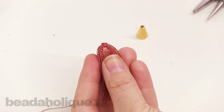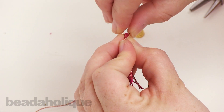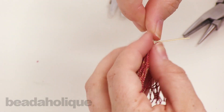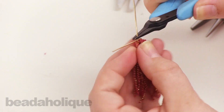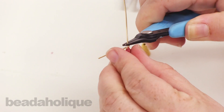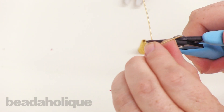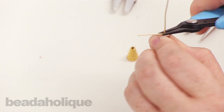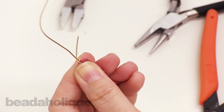Now that I have my tassel, I'm going to take my piece of wire and push it up through and make a nice tight loop around the top. Holding this piece right here, I'm just going to bend my loop around, making it nice and tight — just a nice little wire loop at the top. Pinch that in nice and tight.